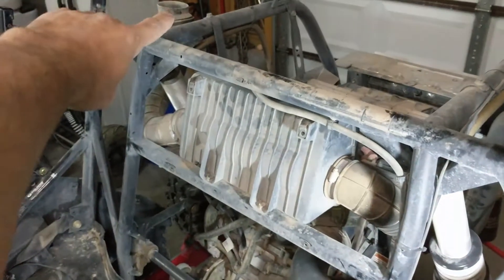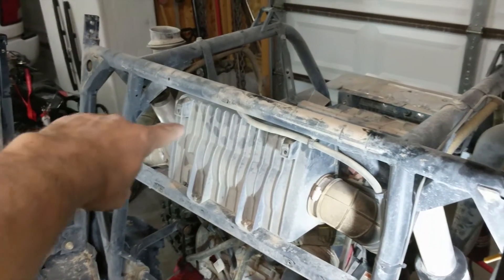The next thing we're going to do is start by removing all the stock intake tubing.